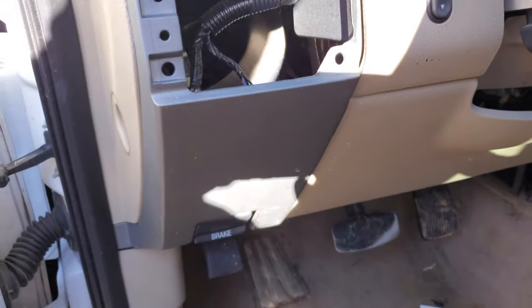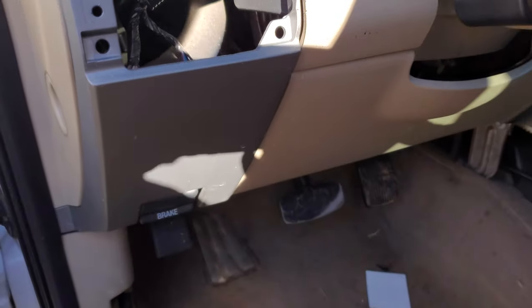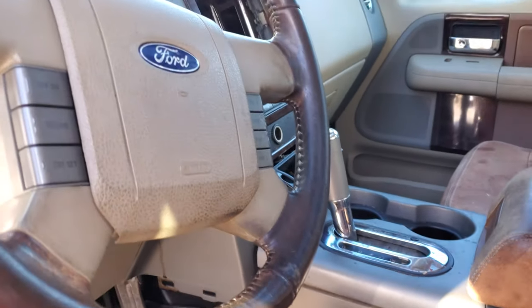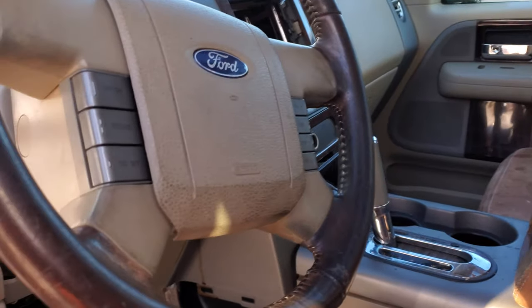So those are all of the relays that I'm aware of. If I missed any, be sure to let me know down in the comments. I hope this was helpful — let me know if you have any questions or any advice about the F-150.